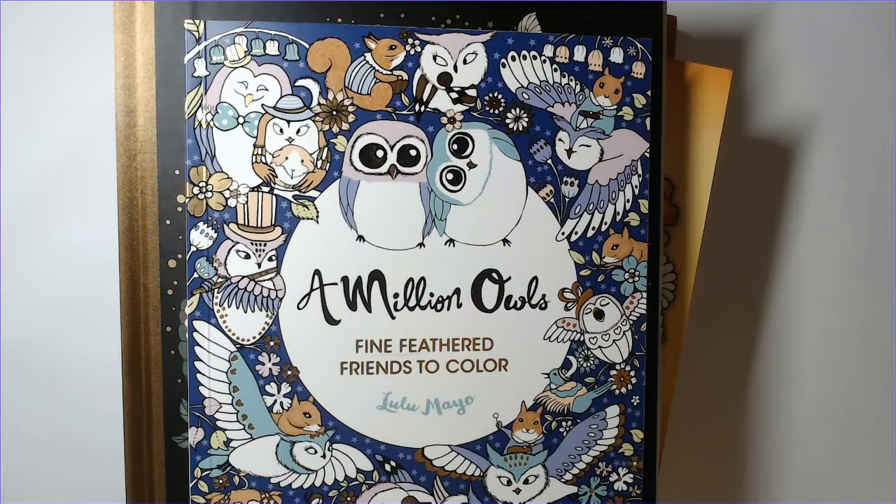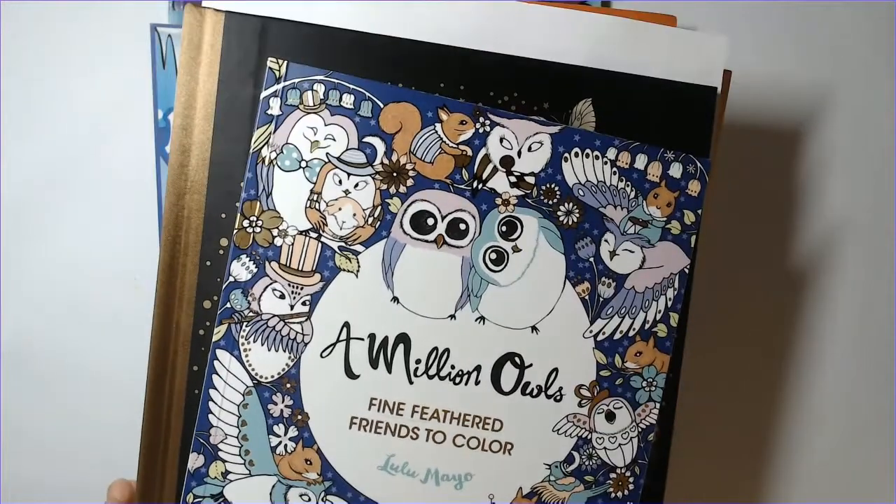Hi everyone and happy Friday! It's been a minute since my last video - I didn't realize it had been since the 15th of last month. I saw it on my community page and Instagram - I just needed a break. This is a completed pages video and I'll save the updates for a coloring chat. I'm going to try to do some videos this weekend and next week, but there might be fewer than normal - probably two instead of three a week for a little bit.